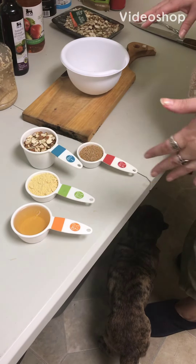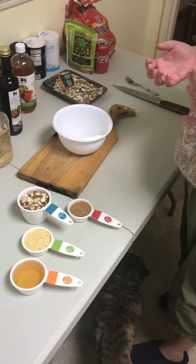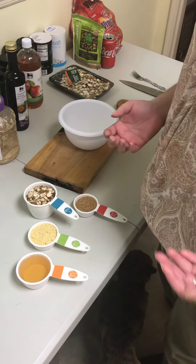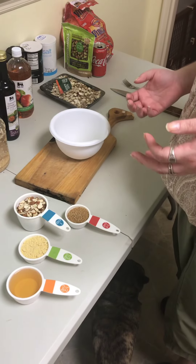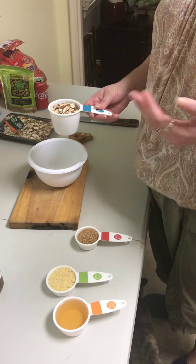Alright, so this next one is again an eastern dish — it's almond mustard. It's super simple, it's got a kick to it, it's great on breads, it's great on meats and whatnot.